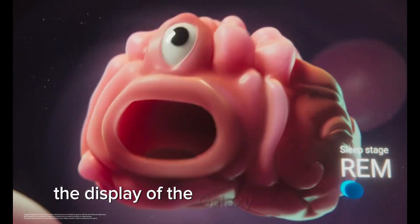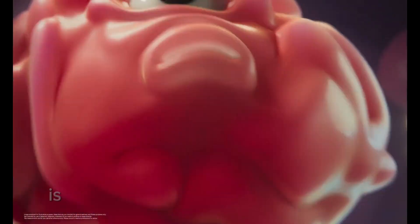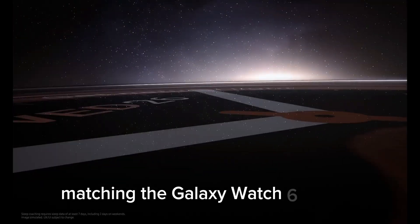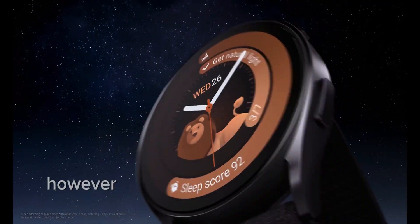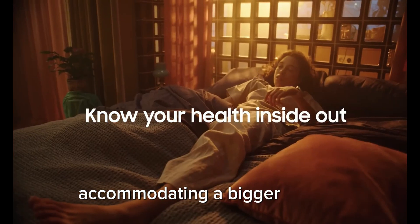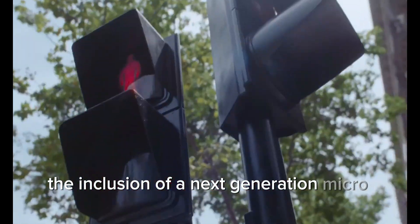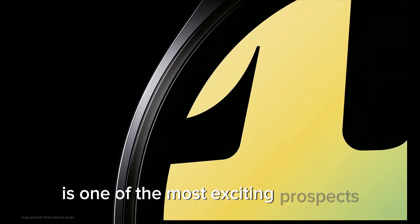Regarding display and build quality, the Galaxy Watch 7 Ultra's display is rumored to be 1.5 inches in diameter, matching the Galaxy Watch 6 Classic. However, the overall build is expected to be larger, accommodating a bigger battery and offering a more rugged design. The inclusion of a next-generation micro-LED screen is one of the most exciting prospects.